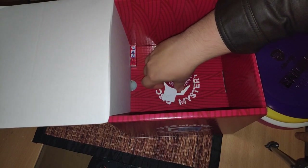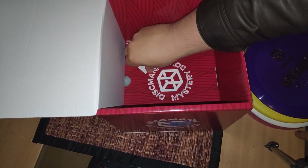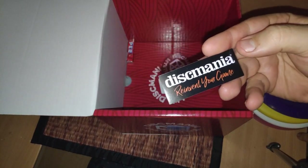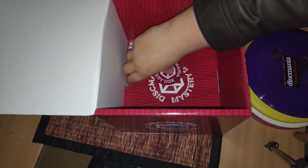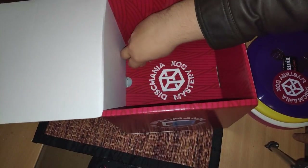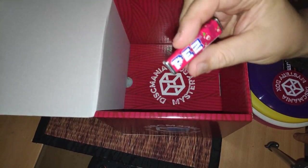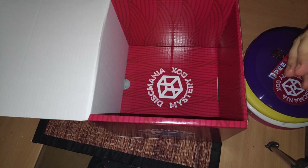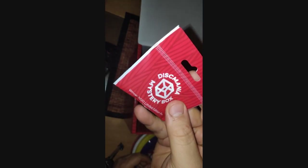And what else do we have in here? We have a Discmania sticker — 'Reinvent your game' — a Mr. Box sticker, some kind of candy, and some kind of limited edition pin here. Winter 2020.